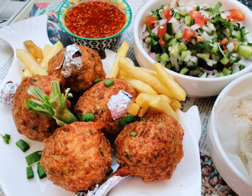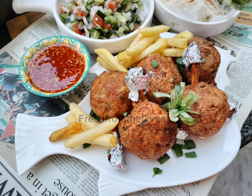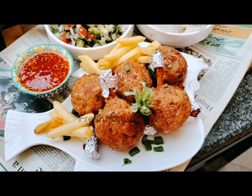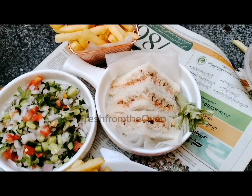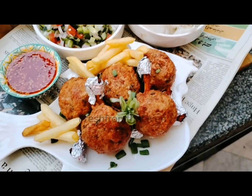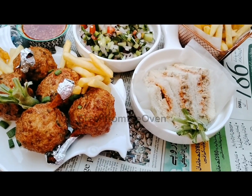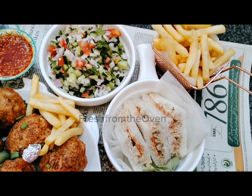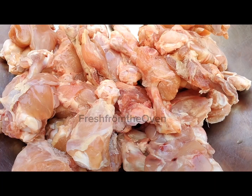Assalamu alaikum everyone, welcome to my kitchen at Fresh from the Ovens, welcome to my YouTube family. Hope you all are doing well. Today we are making a lot of requested recipes. A lot of my DM and WhatsApp requests say please show us how to make chicken drumsticks your way. So I am going to share the chicken drumsticks recipe today, my style. I won't say it's bakery style — I would say it's better than bakery, way way better than bakery. So let's get started, bismillahirrahmanirrahim.